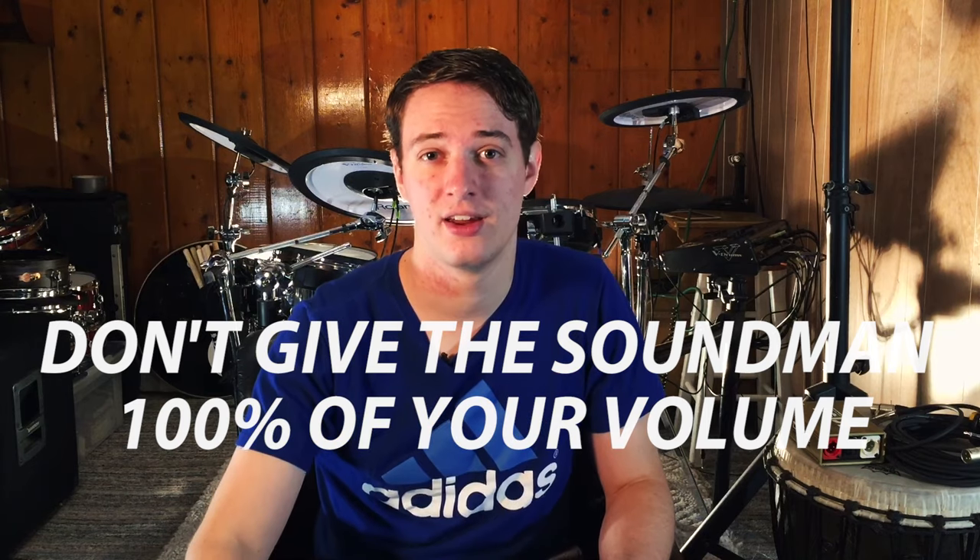Another thing to remember is that since you play electronic drums, the sound man has complete control over how loud you are. There are some sound men out there that just hate drummers and think that drums should be whisper quiet. So whenever you're sending out the signal to the soundboard, make sure you're not giving him 100% of your drum volume. That way, if you absolutely have to, you can turn up your drums a little bit in the middle of a song. Don't go crazy with this — the sound man knows exactly what you are doing. But I always leave myself a little bit of headroom so I can turn up the volume if I absolutely need to.